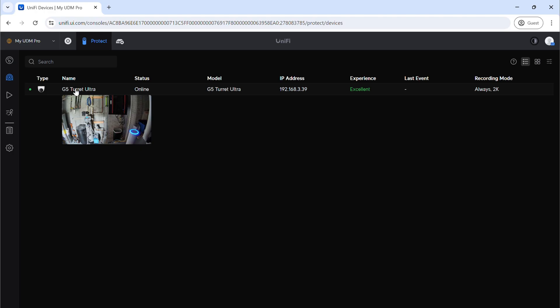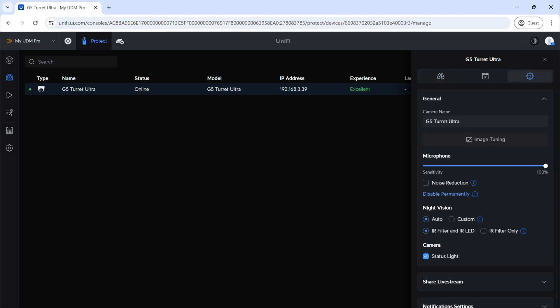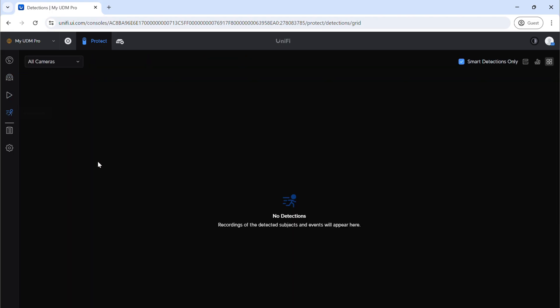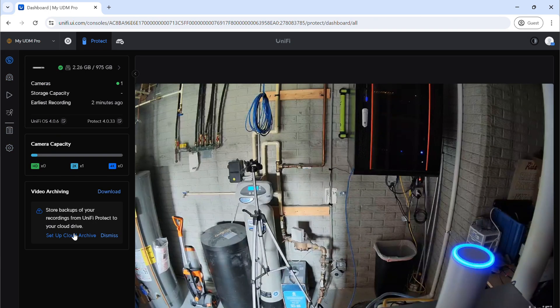Let's click through here a little bit. We're going to click on the camera and we have a couple of different options — the recording modes, settings — and we're going to go through all of this in video eight. But while we're in here, I'm going to go ahead and name the camera. We'll call this 'Basement Rack Camera,' give it a name, and say apply. You can see it automatically changes the name, which is really cool. If we had multiple cameras, as you hovered over them you'd get a little preview window of what they're looking at, which is nice. So now our controller is online, up to date, and we have our camera adopted.